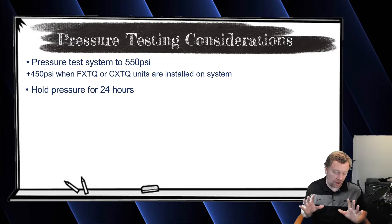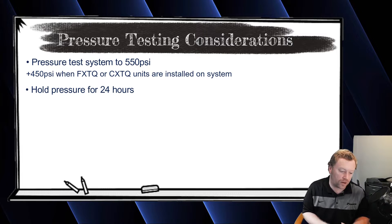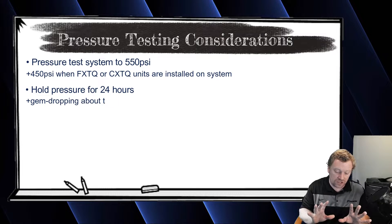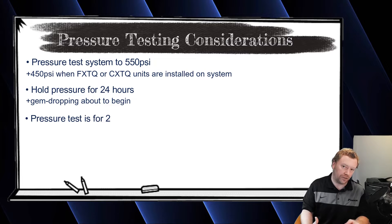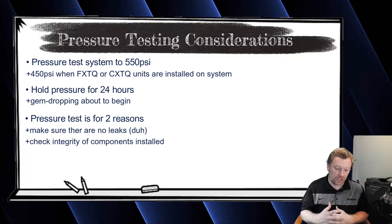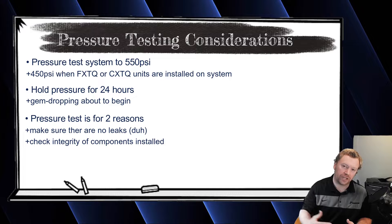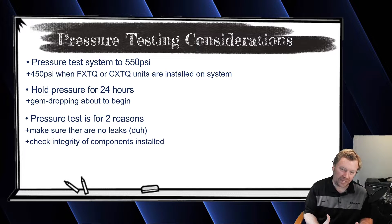So 450 PSI for how long? 24 hours. Now I get a lot of pushback on that. If you can't do a full 24-hour pressure test, you need to do a pressure test for as long as you can. We aren't just looking for leaks here — we're also looking for component integrity. I can't tell you how many times I've had a line set fracture just on the roll — a bad line set from the factory — where the leak appeared two, three, or four hours into the pressure test.